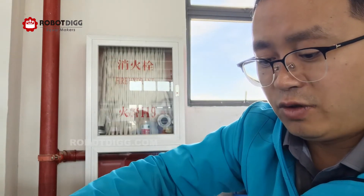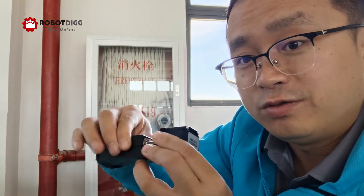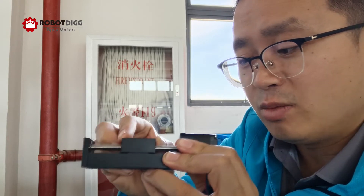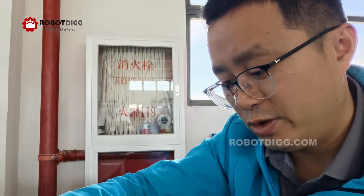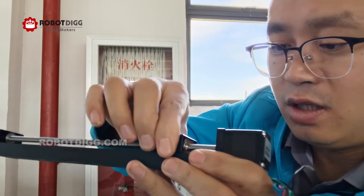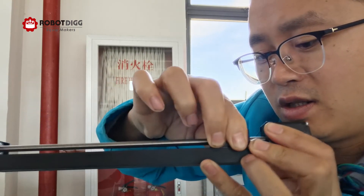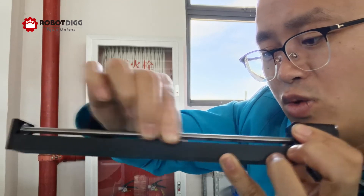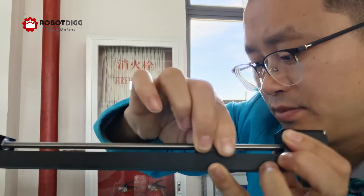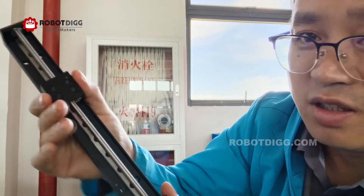But this one is TR6+2 — I can't get it moved by hand. I need to use a stepper motor to make it move. Let's try this TR6+6 — I can't move it by hand either.